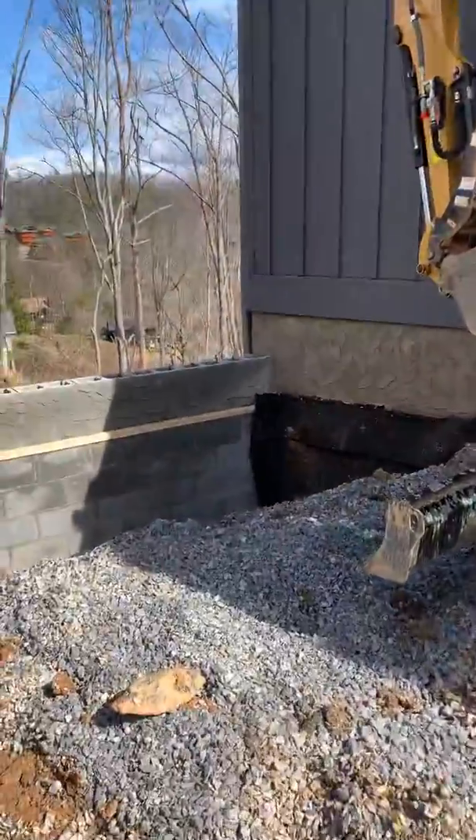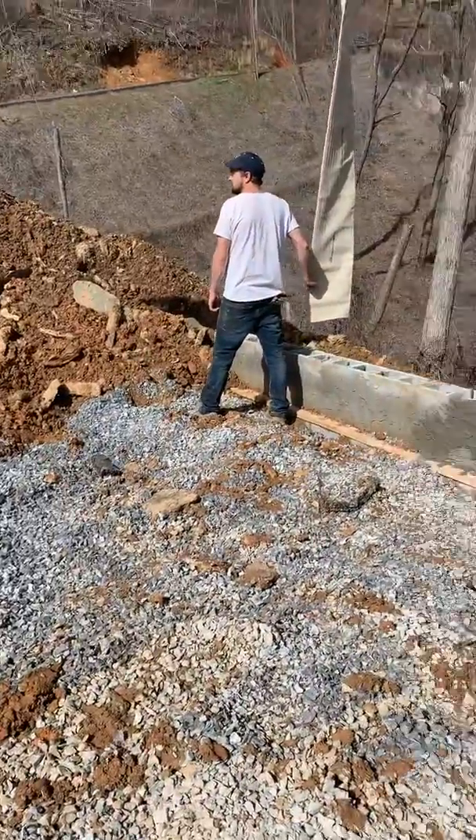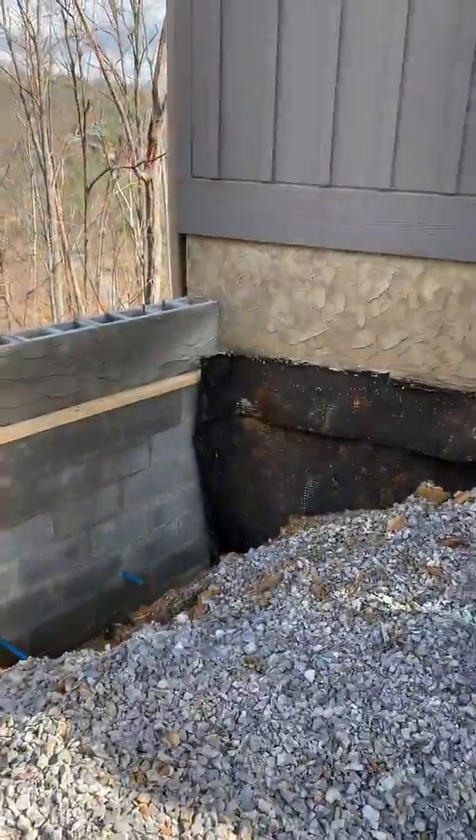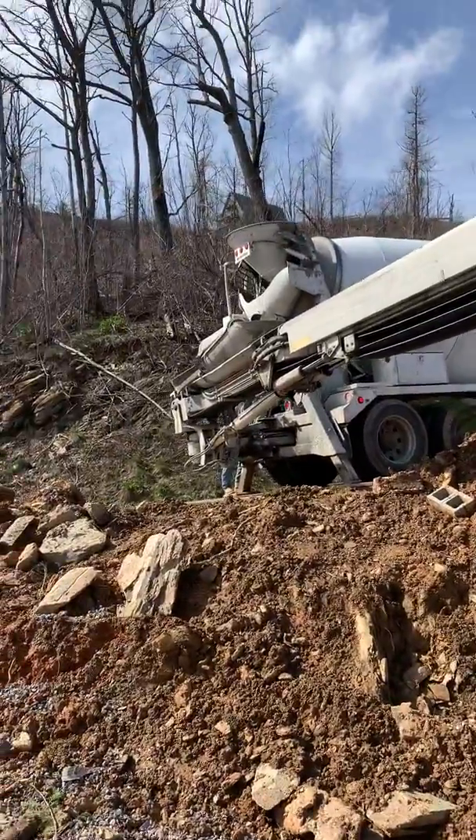We've got another retaining wall right here — we've done the same thing. I'm going to put a handrail on top of it. This is what it looks like on how we're pouring this wall.